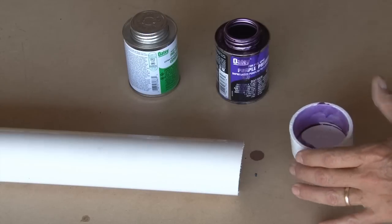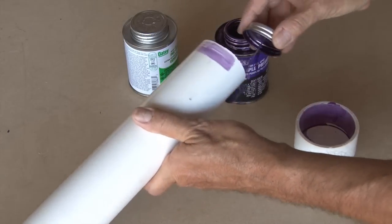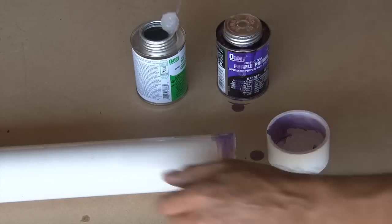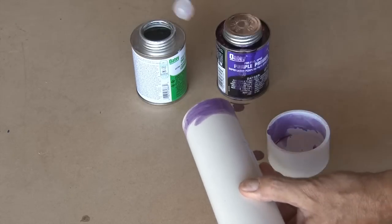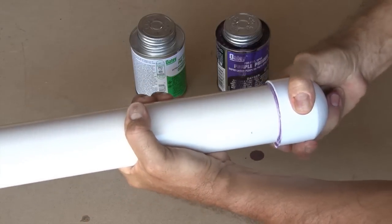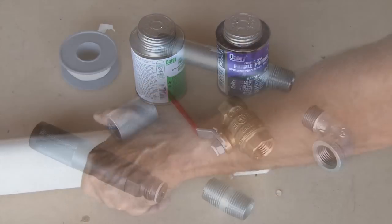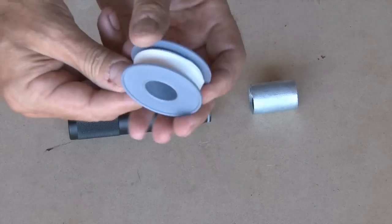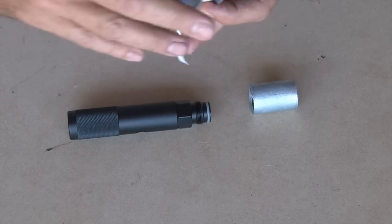The only thing you're going to use the PVC primer and cement for is to attach the 2 inch cap to the 16 inch piece of PVC pipe, which is the barrel. Apply a coat of primer to both pieces and let it dry, then apply the PVC cement to both pieces and attach the cap to the PVC pipe and give it a twist. The remaining parts are all threaded together and you're going to use that plumber's Teflon tape on all of the threads.